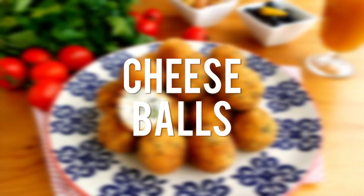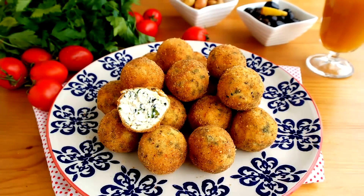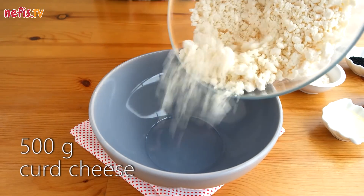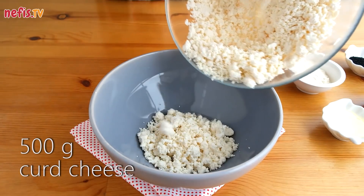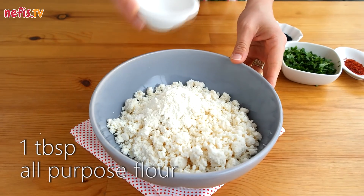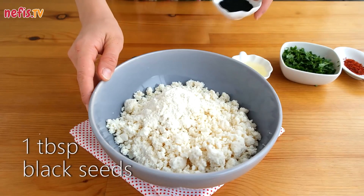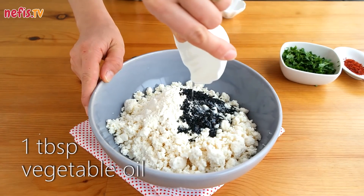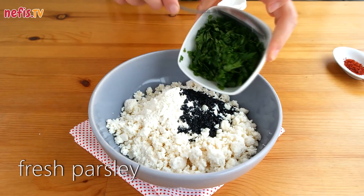Here is how to make the very best cheese balls. In a bowl, mix 500 grams of curd cheese with 1 tablespoon of all-purpose flour, 1 tablespoon of black seeds, 1 tablespoon of vegetable oil, and some chopped fresh parsley.